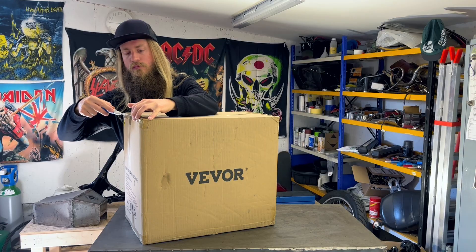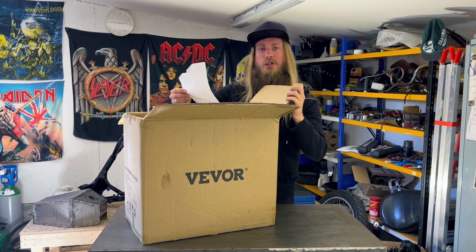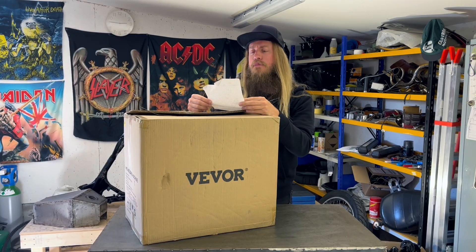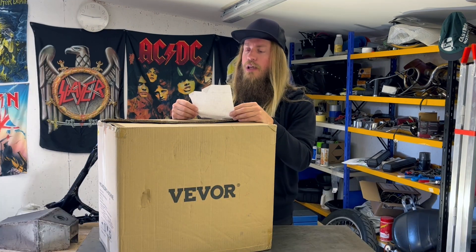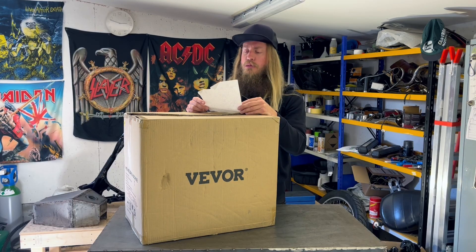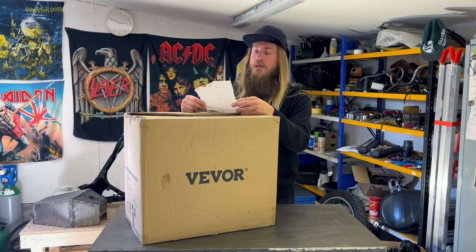Let's open up this box. Would you look at that? A personal note. 'Dear Heavy Metal Parking Spot — that's me — please accept this small token of appreciation for your hard work on your shopper. It looks super rad. Anyone not subscribing to your channel are missing out big time on what will probably be the gnarliest savage shopper ever built. Keep on rocking in the free world. Best, VIVOR.'